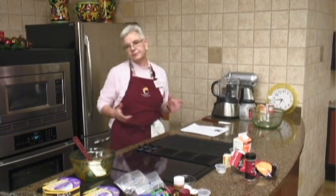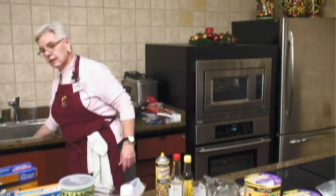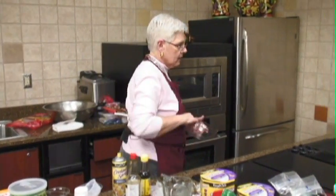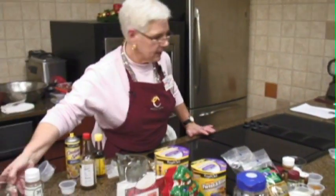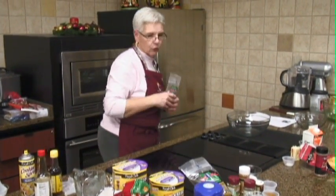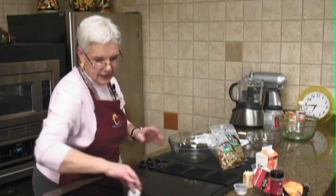Now there is one correction in this, naturally. We need to add an egg white. I chose almonds — you don't have to use almonds if you prefer pecans or whatever. Almonds are very good for you, so we're going to use some almonds in this. We need an egg white.